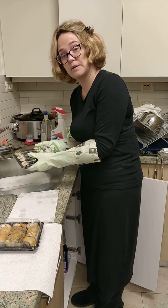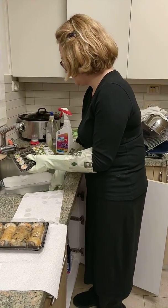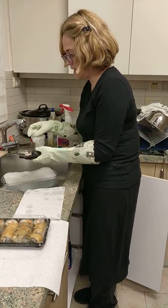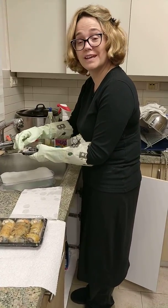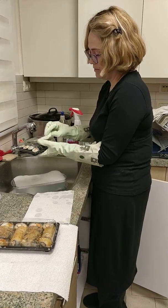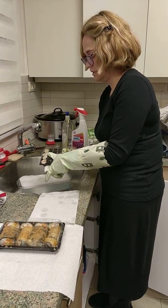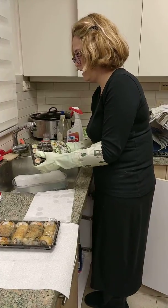I'm also doing the bottom. And then I have another paper towel which is just going to be moist to get off the bleach, because obviously we don't want to eat bleach. Also, I do the top first, then I do the middle, and then I do the bottom.